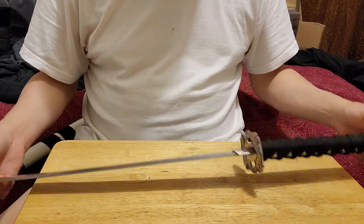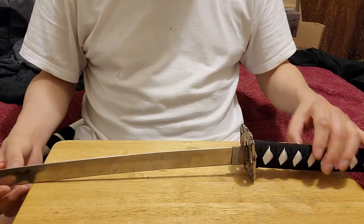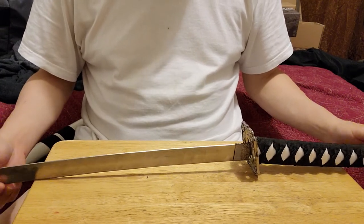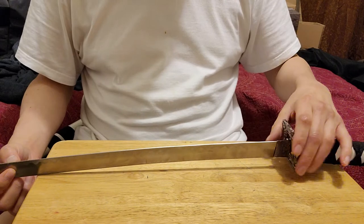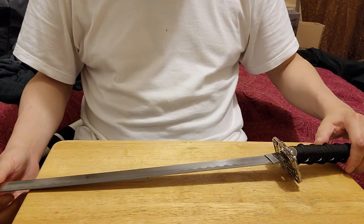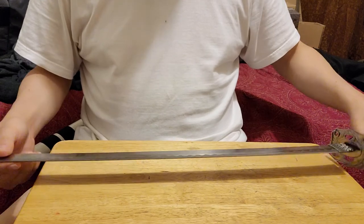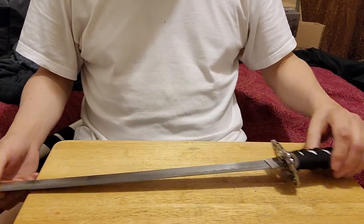So yeah — dangerous for use, display swords are only for display. Thank you for watching. Any comments, go ahead and write them down there and I will reply. You can share this with people who are thinking about buying swords or display swords. Make sure to like and subscribe if you're not already. Thank you for watching, bye!